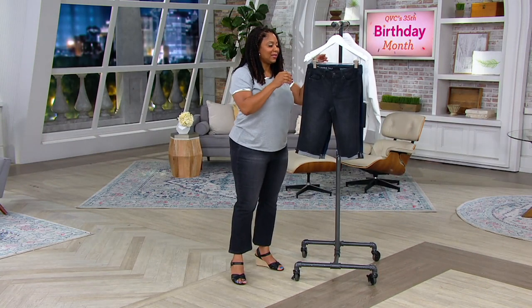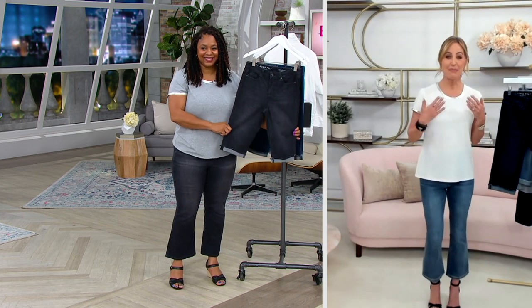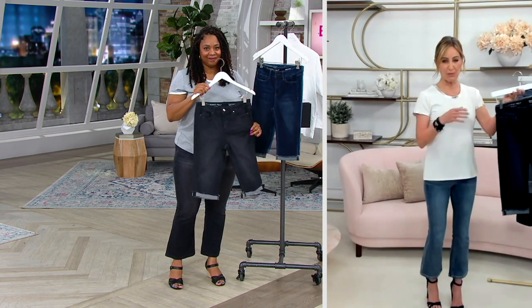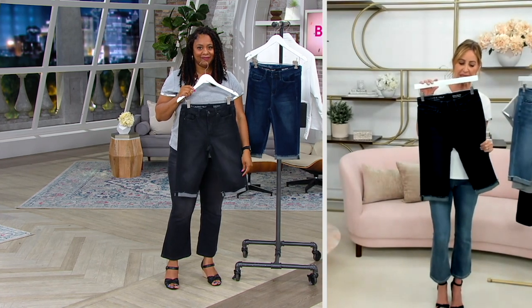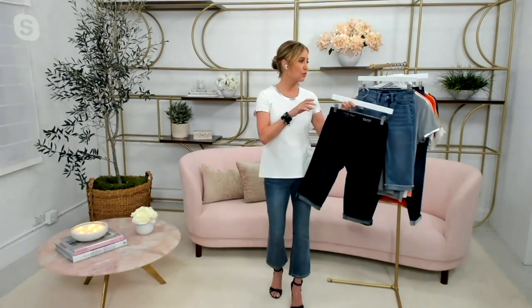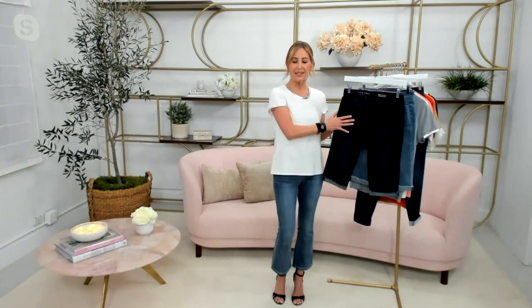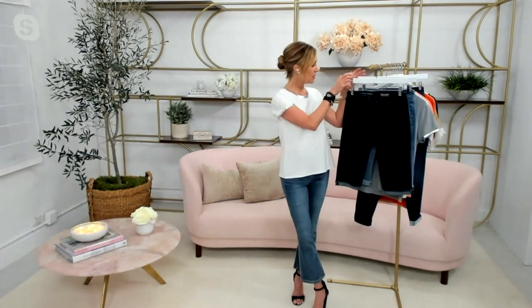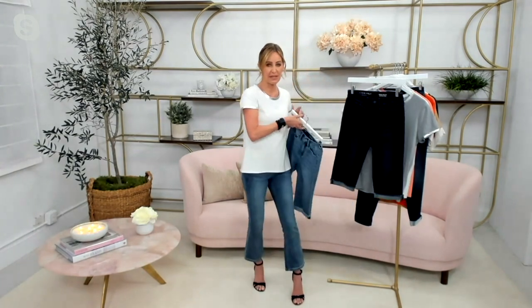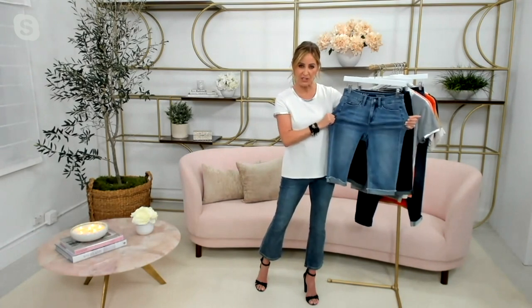So Lori, let's talk about these Bermuda shorts. Daisy is back, this time in a Bermuda short silhouette. What I love about these is that let's say you're not a short girl, you don't want to wear short shorts anymore, but you want to walk on the beach, put your feet in the water, or hang out by the pool. It's such a great option because it's that lightweight, beautiful spring summer denim with gorgeous stretch.